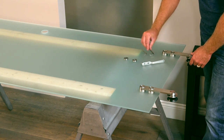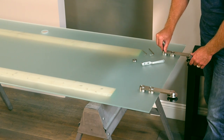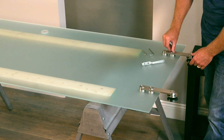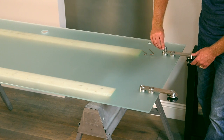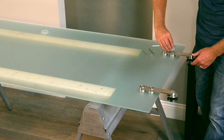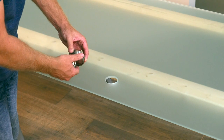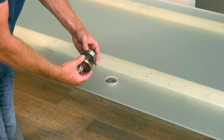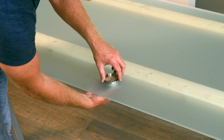Repeat these steps with the remaining bracket. To install the handle, unscrew the handle into two pieces making sure there are rubber spacers on each half of the handle. Place half of the handle on the underside of the handle opening in the door. Place the other half on the top side of the opening and screw together until snug.